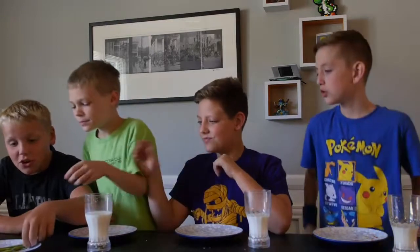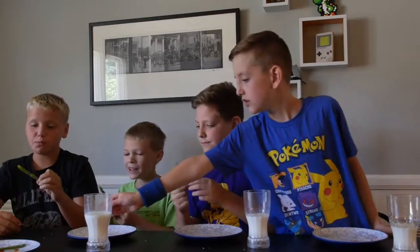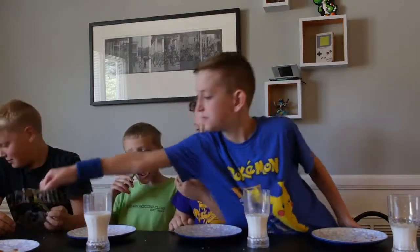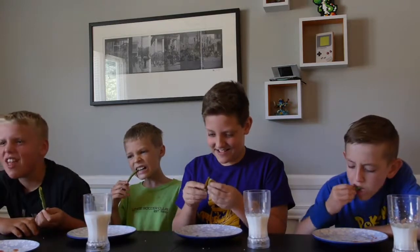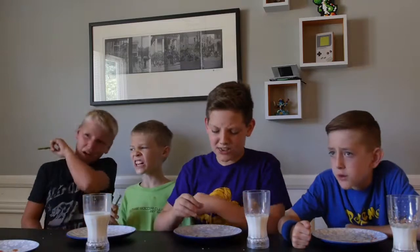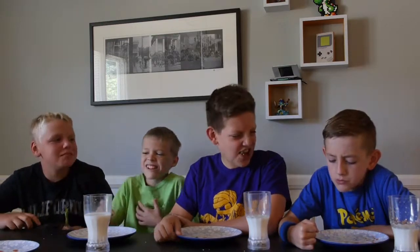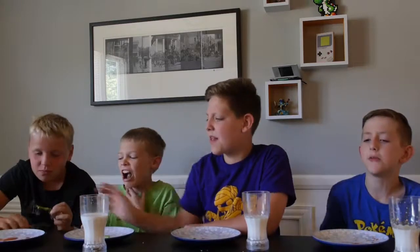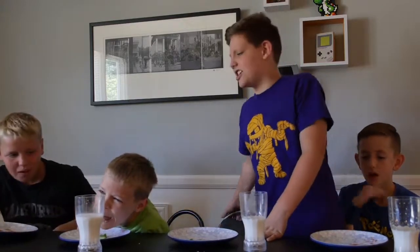That sounds so good — green beans! I got less. This is delicious. Wait — it's terrible. I might go up. I got to drink. I'm not drinking milk. Evan spit out. You are going for Evan again.